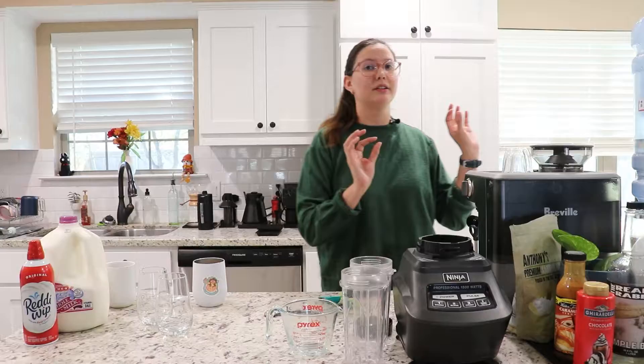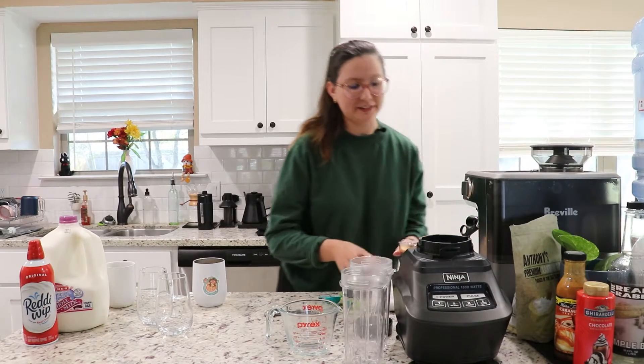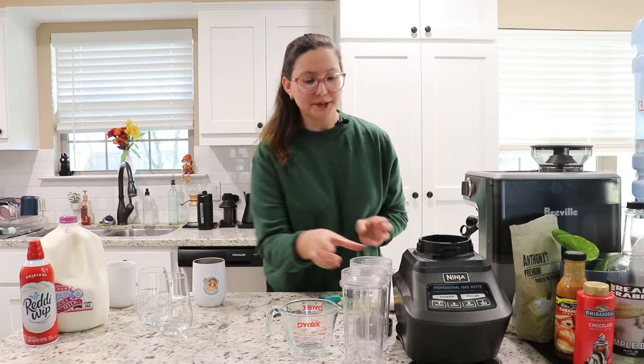We're gonna start with making two shots — not vodka, okay. I'm gonna let these cool down a little bit since we are making a cool drink.